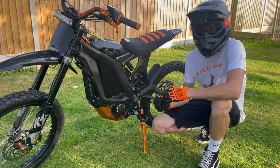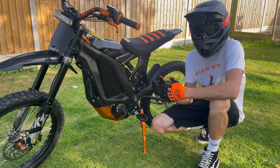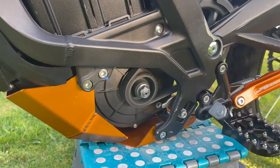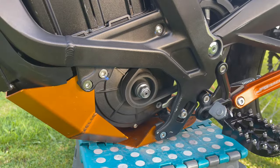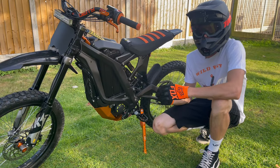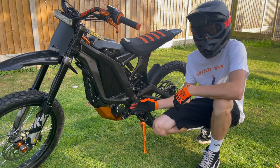The first problem I want to address with the Siron — and it's quite a common problem — is the belt. Over time while riding, the belt is going to pick up dirt and debris, and very commonly the belt will pick up a bit of a squealing sound. This is a really common problem with the Siron and while it doesn't affect how the bike actually rides, it's just really annoying to hear that noise.